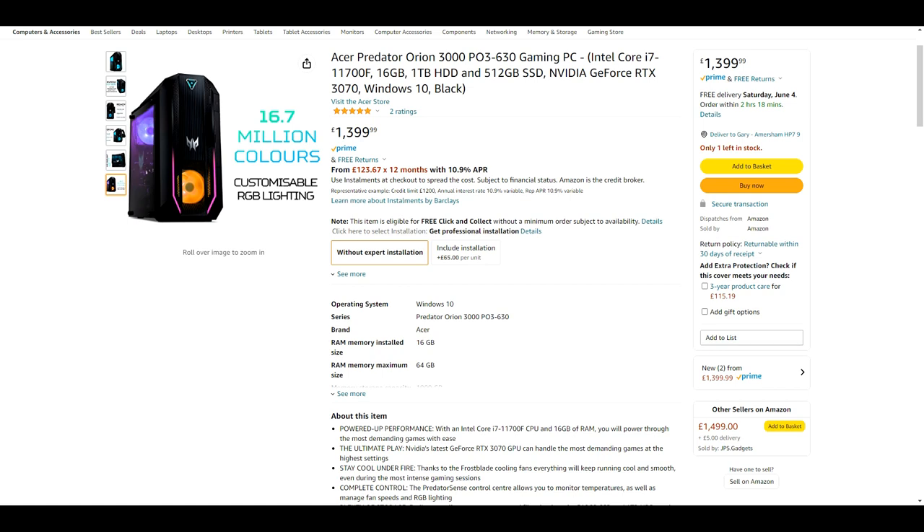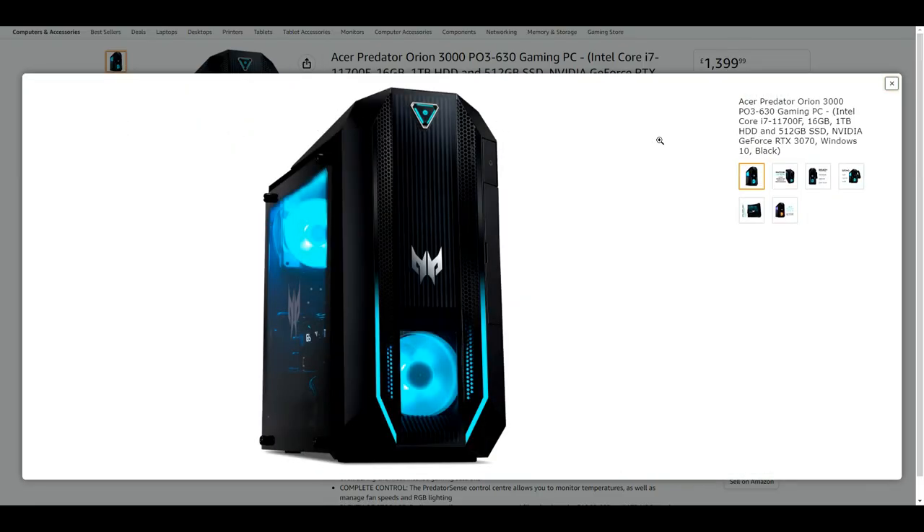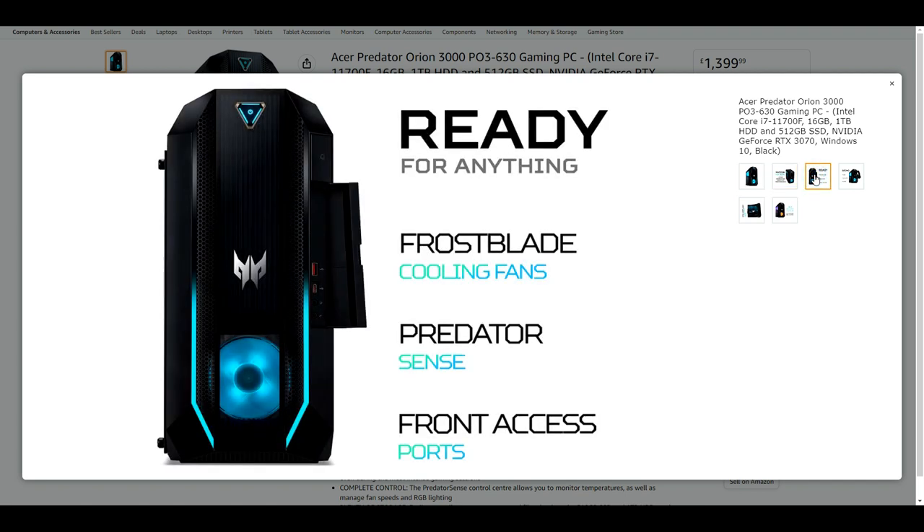It does what it says on the tin — it is quick. Stuff that used to take half an hour to render, this does in real time. A three-minute video will take less than three minutes to render in HD, whereas it could have taken up to 20 minutes on the other machine. That's the sort of stuff you get.